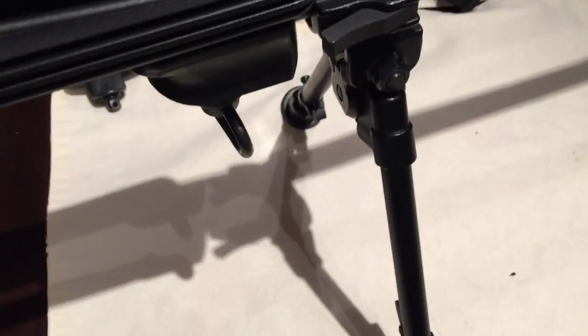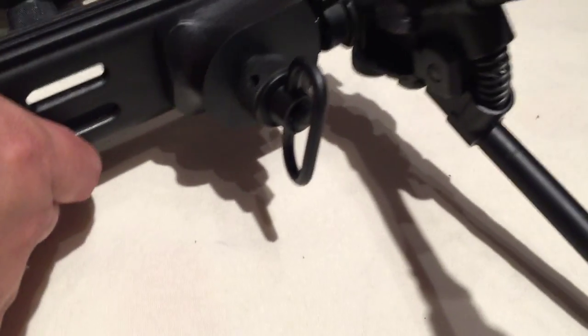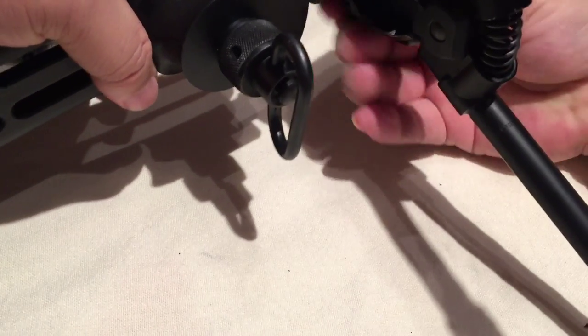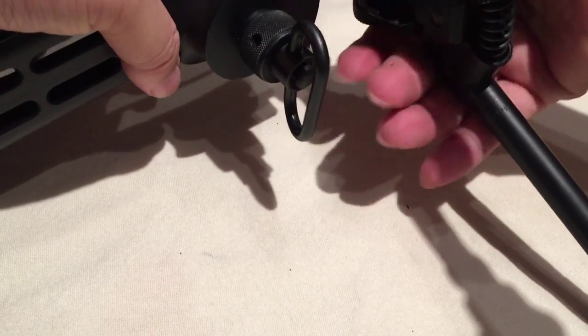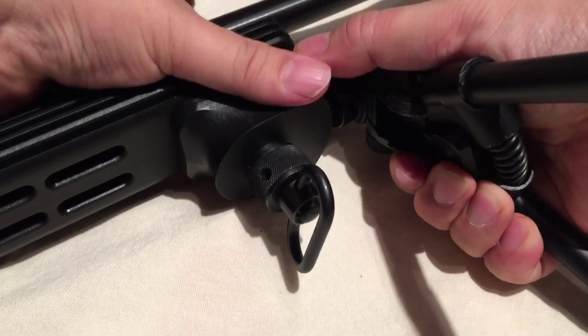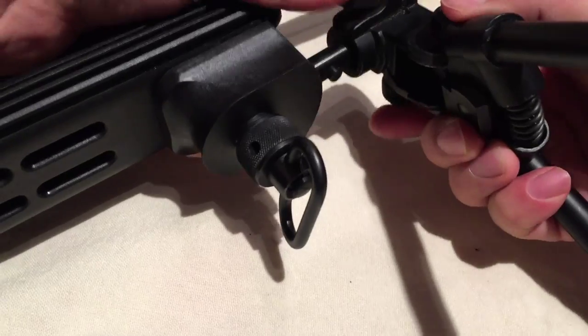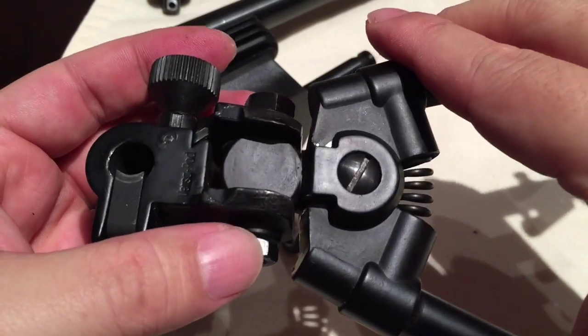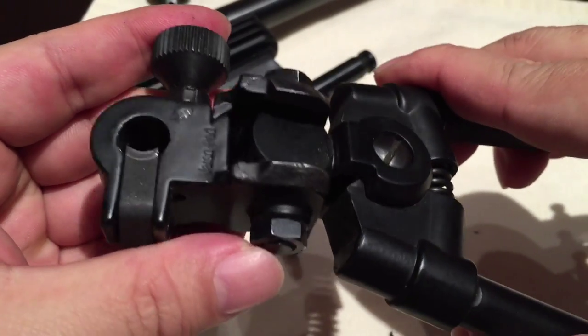When they're down, they're right there and you can quickly deploy them and use them on the rifle. Now, the last thing I'll point out about the Versapod is — taking it off is pretty simple. You just unscrew the bolt on the other side, push down on the lever, and that lifts it up out of the channel. The top here actually looks flat, but it's like a ball-in-joint — you can see it moving around a little bit.